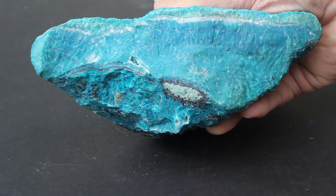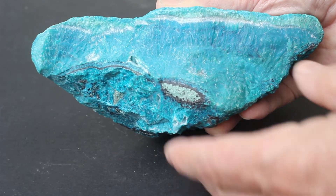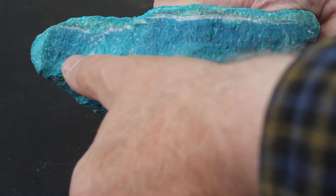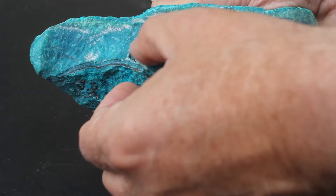This is obviously a larger piece — it's closer to five, actually over 5,000 carats in weight. It shows a nice dark blue band of gem chrysocolla, the gem silica.